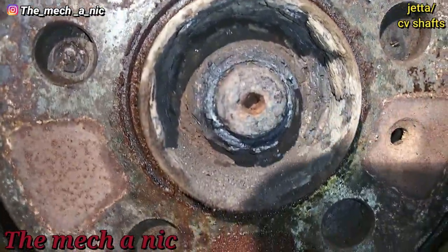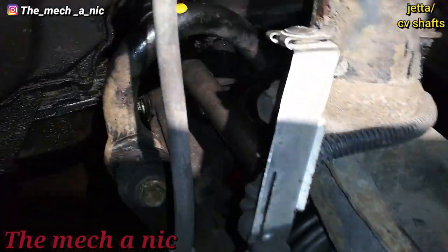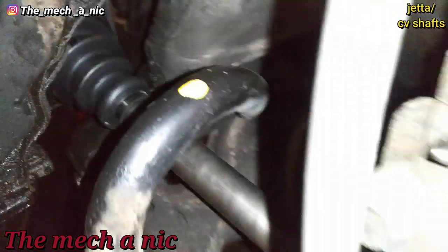Once I got that axle nut off, the rest of the job was just a walk in the park. Let me turn on my light — the new CV shaft is in.